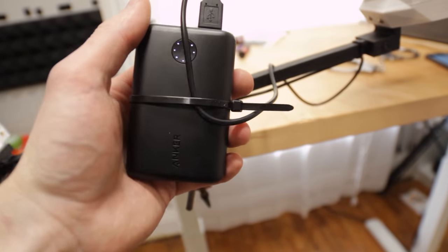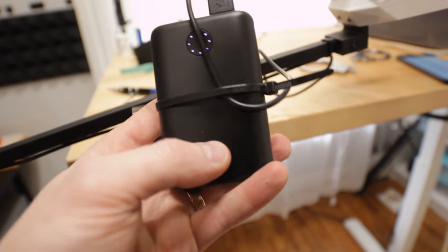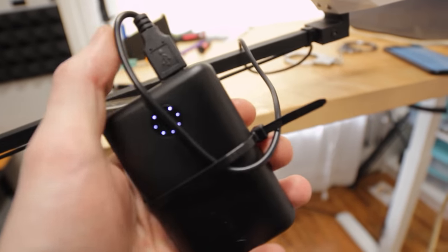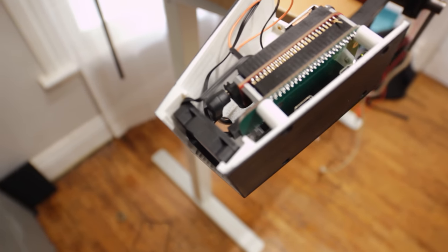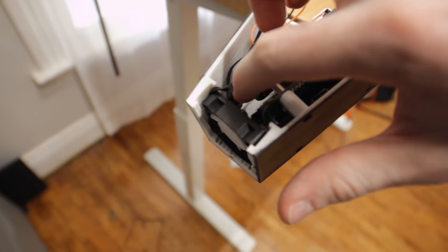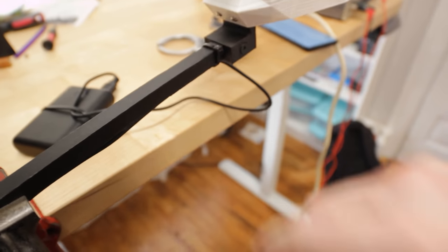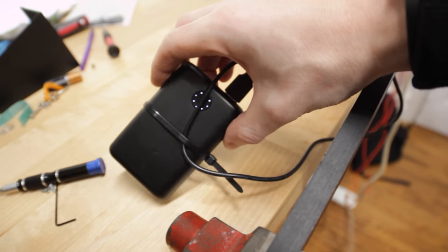For power I have one of these Anker 10,000 milliamp-hour battery packs and then a USB to 5.5mm by 2.1mm barrel jack right-angle adapter — this is just zip-tied underneath. Then I put the battery pack down my collar and it just kind of hangs there.